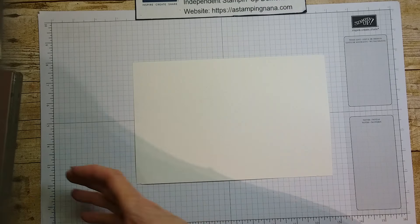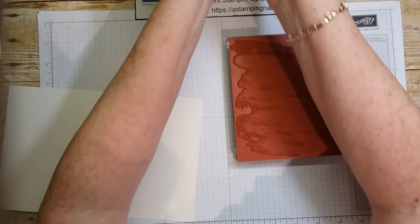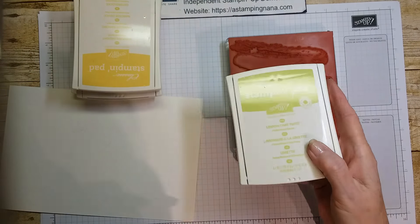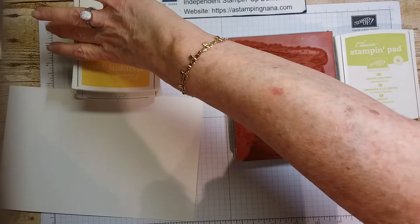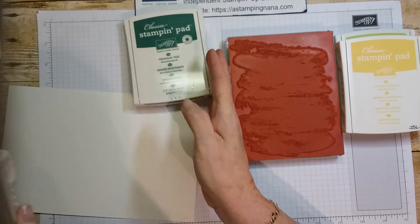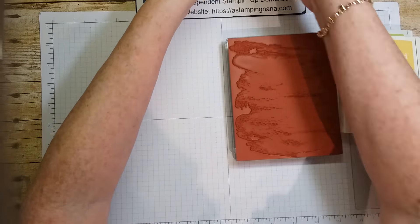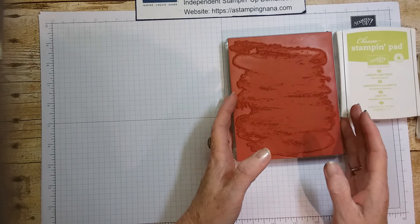So first we will take our watercolor wash stamp. The inks I used are lemon lime twist, daffodil delight, tranquil tide, and soft suede. First we're going to use the daffodil delight.